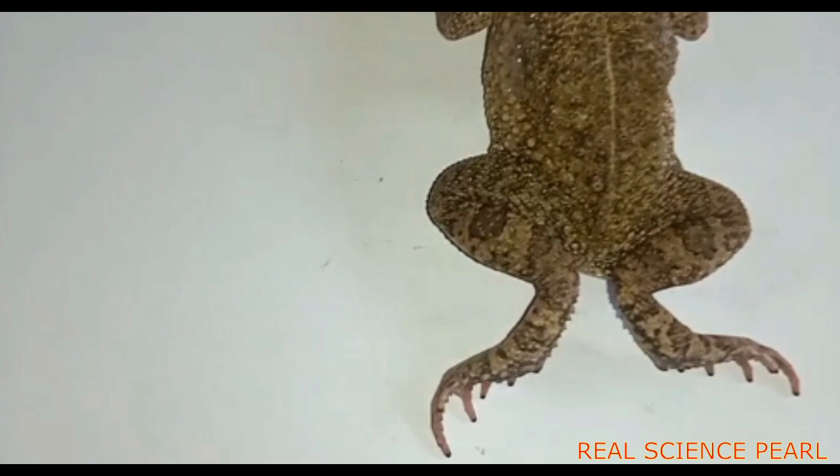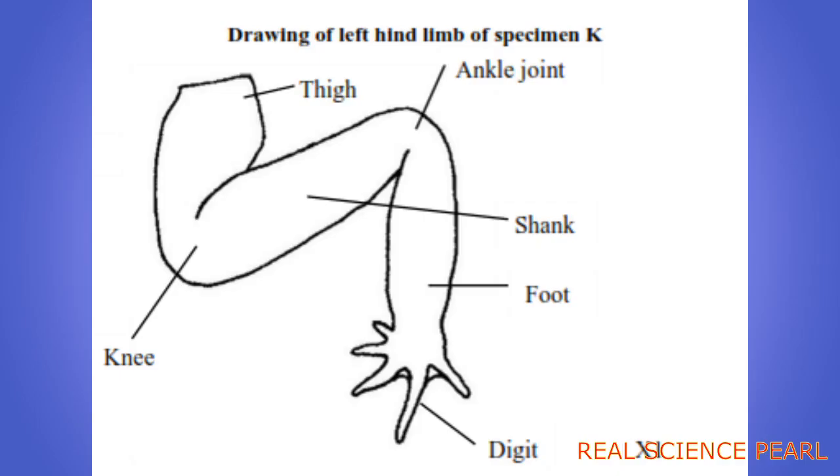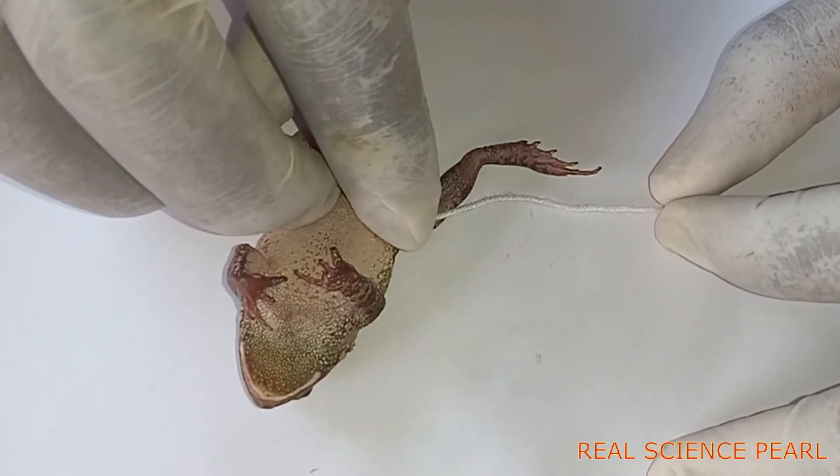A drawing of the left hind limb of specimen K. Be careful — if in your exam they give you this animal and say it is specimen K or specimen X, don't call it the toad or the frog.